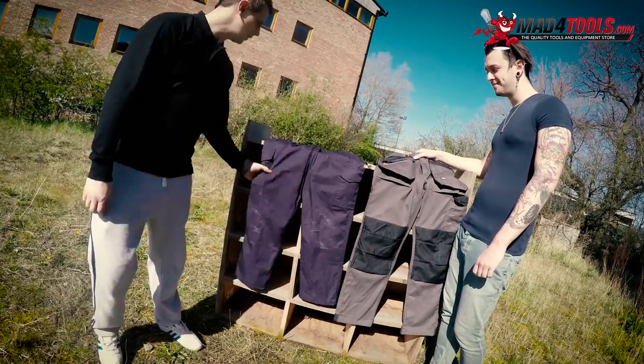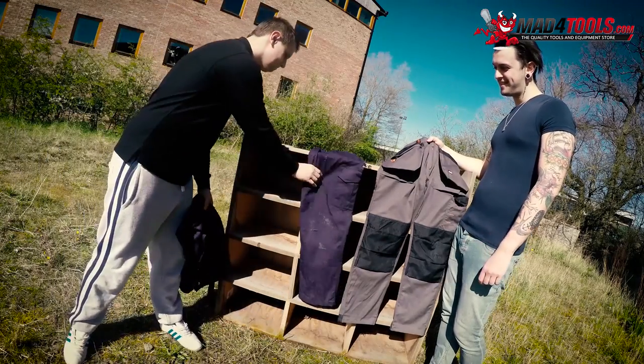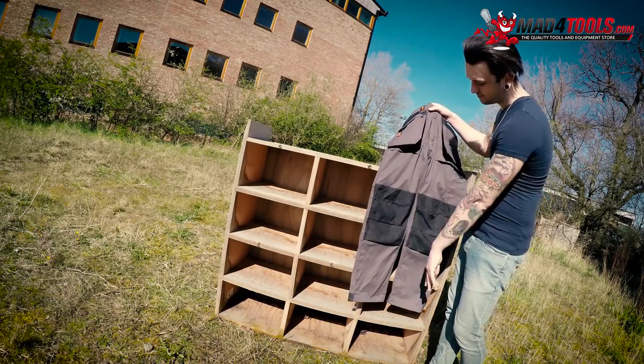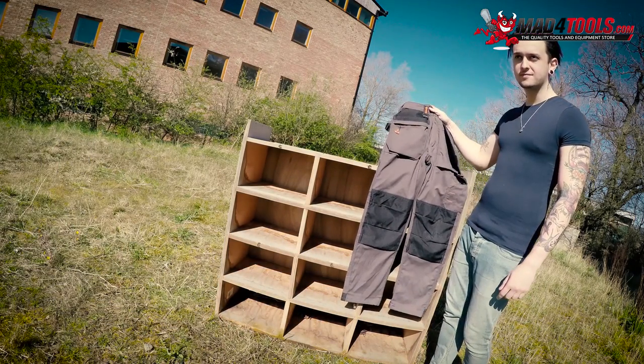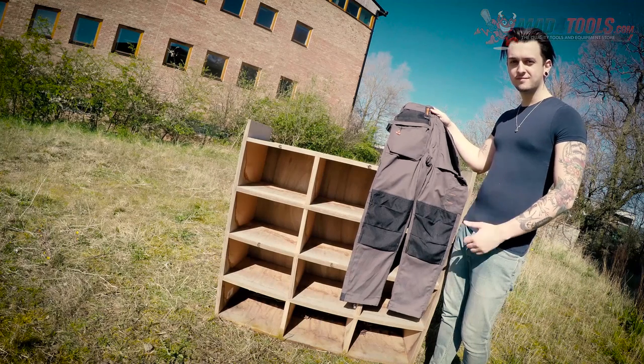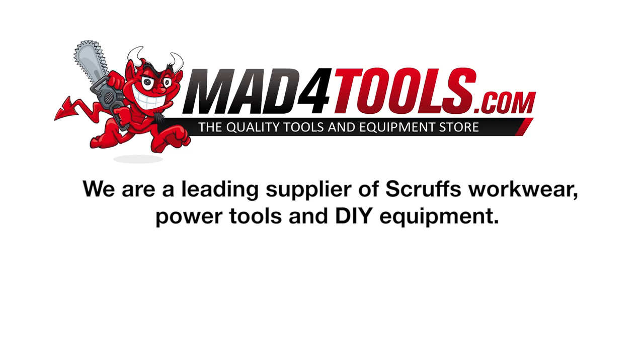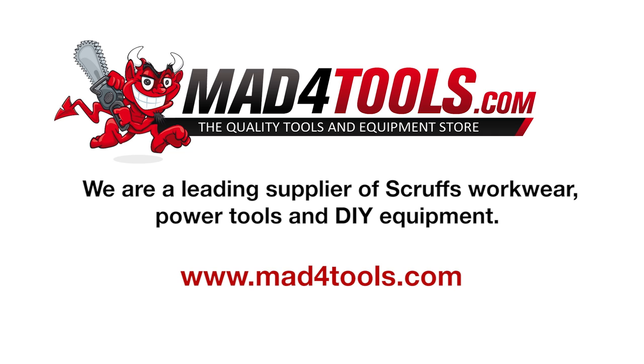Both trousers have been put through their paces today, but you can see the clear winner. Not only are Scruffs Worker Plus trousers strong, durable and weatherproof, but they look good too. Mad for Tools is a leading supplier of Scruffs workwear, power tools and DIY equipment. Check out our site at www.madfortools.com.